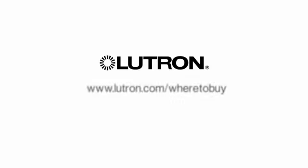You can find Lutron occupancy sensors at your local home center and through your design professional or electrical contractor, or visit Lutron.com/wheretobuy.